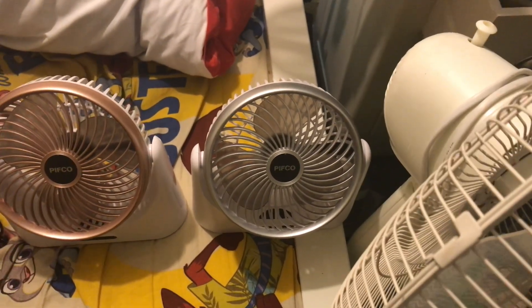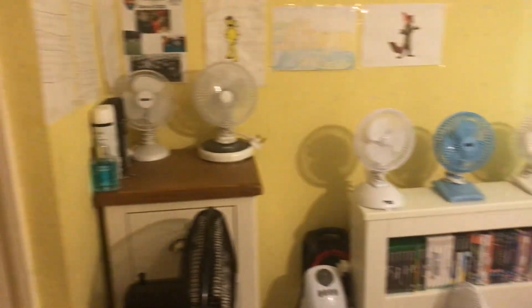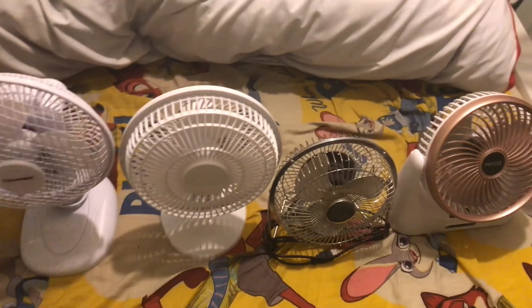Hey guys, welcome back to another video. Here's a video of all my six inch desk fans. I have quite a few of these ones — in fact, I have so many of them I can't even fit them all onto my bed, so I have to put a couple elsewhere. I have a massive collection of six inch ones.